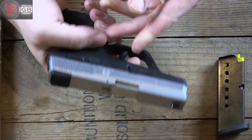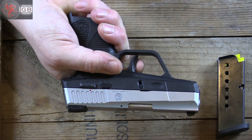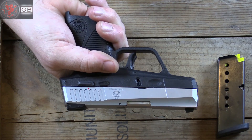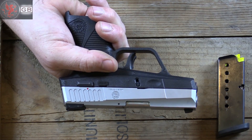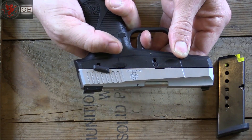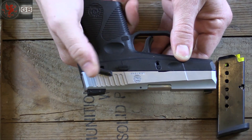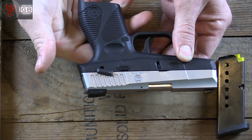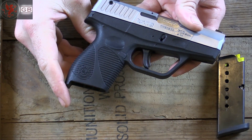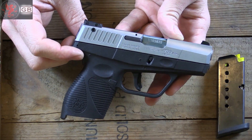It's double action only, giving you that second strike capability in case you have a dud round or potential misfire. It does have an external safety, which is kind of nice. The trigger is pretty much heavy enough to not worry about in the first place, but that safety locks it solid. And of course there's the Taurus locking ability — you can disable the gun with the little key that comes with it.